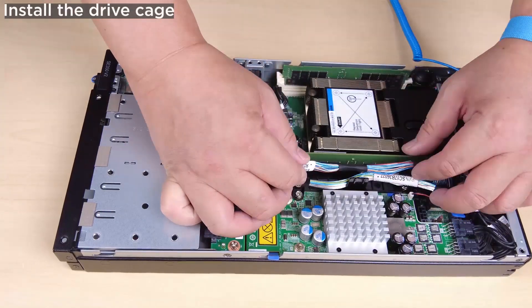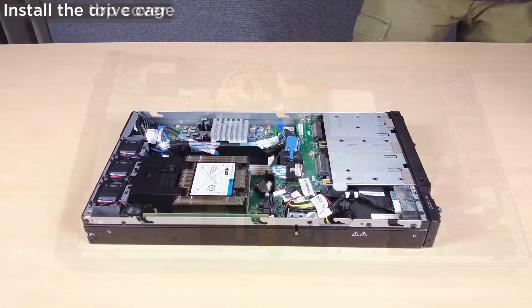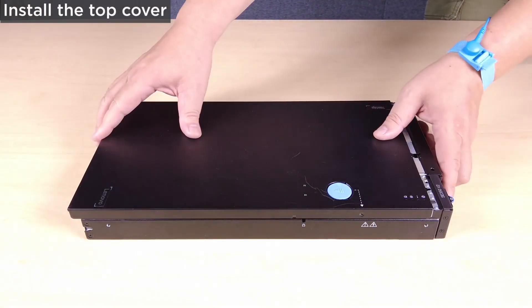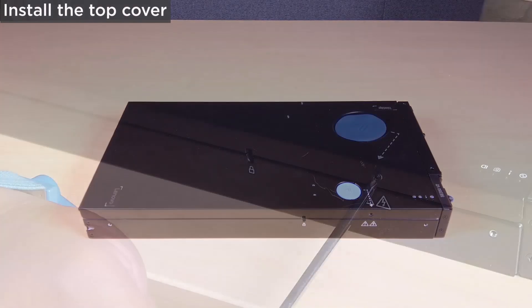Properly route and secure the cables in the node. Install the top cover onto the node.